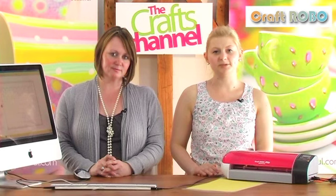Hi, my name is Kate Hemmings and I'm pleased to welcome you to a special project video demonstration brought to you by the Crafts Channel in association with Graft Tech. I'm joined by Kirsty Wiseman who's going to be showing us how to weld shapes using the Craft Robo Light. Hi Kirsty. Hi Kate.